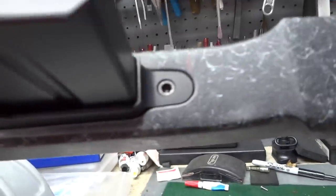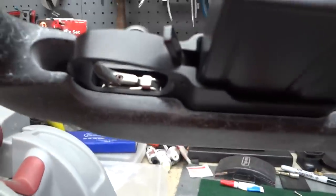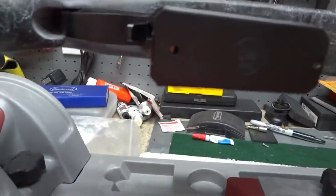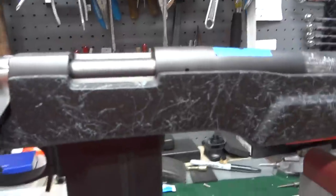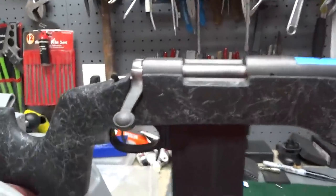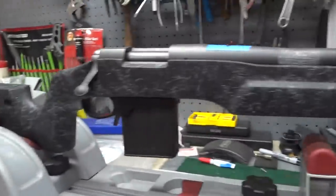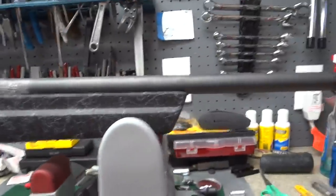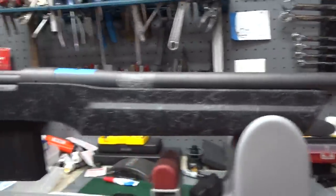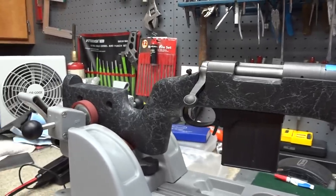I'm not sure if I'm actually going to bed the action or bed the bottom metal — I kind of like the aluminum bedding on this; it's really nice. That's about all I have time for right now. I figured I'd bring you into one of my latest builds — it's called the Guardian. Thanks for watching.